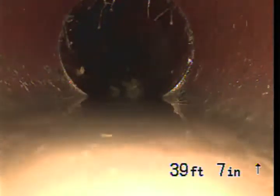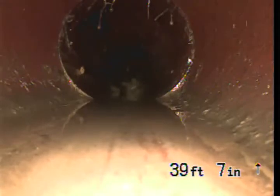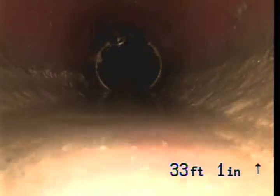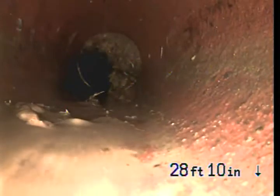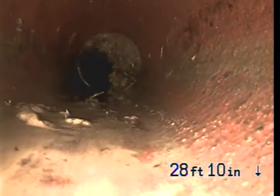Right there is a little bit of roots, but that joint looks good. Right here at 30 feet is a little bit of root intrusion. The pipe looks to be okay, but you can't see what the roots are hiding. If you just got them cleaned out, they would probably show that the pipe is in okay shape.